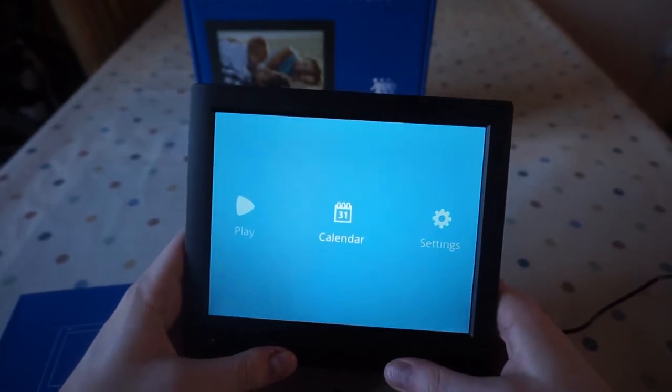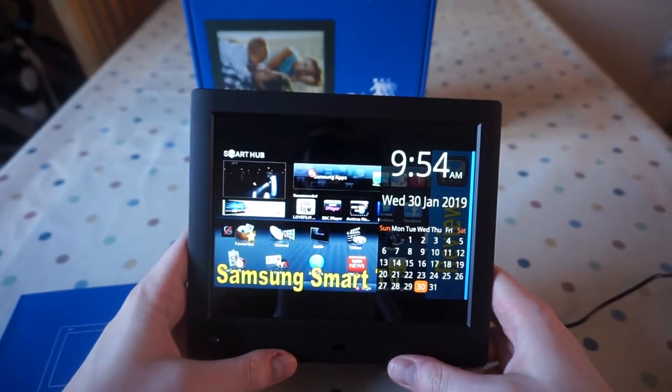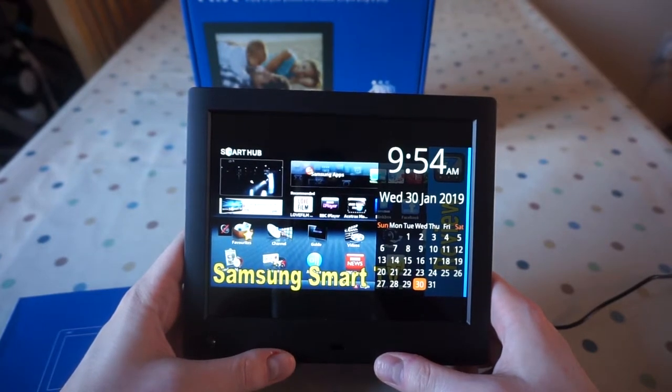Back out to the menu. The other setting we have here is calendar, which just shows you the current date with time and a little slideshow of your pictures. That's a nice little feature if you had it in an office or something like that.